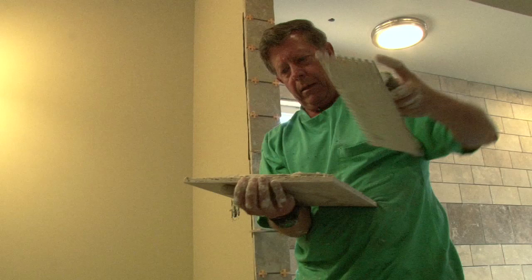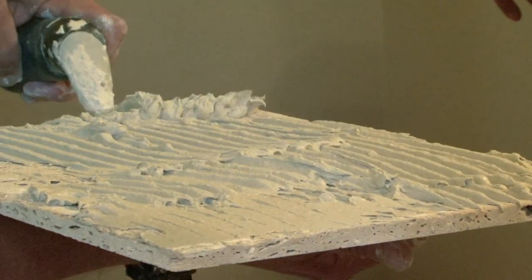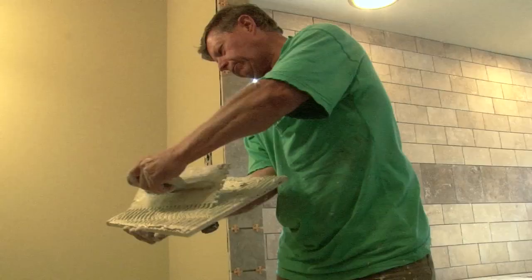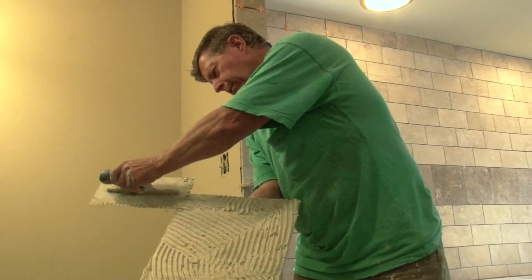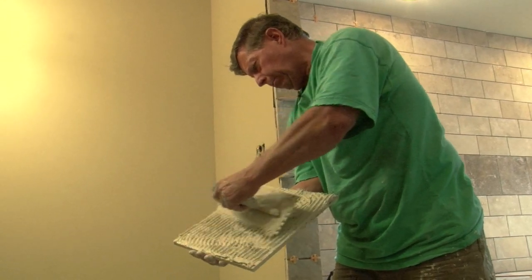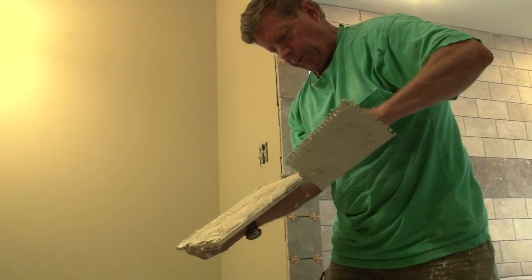Put some mud on the back of the tile. You get to where you pretty much know when your mud thickness is about right. I like to put a little more mud on floor tiles because I want to make sure that the entire tile is supported by cement and is bonded really well to the plywood, so that you don't have any weak spots on the floor or places where a floor tile could crack.